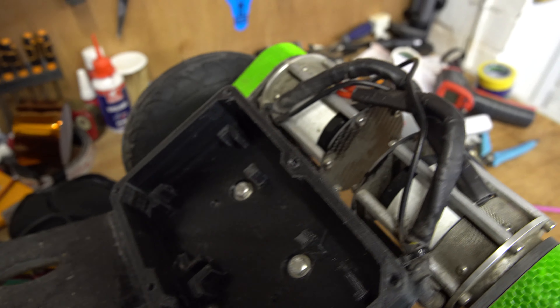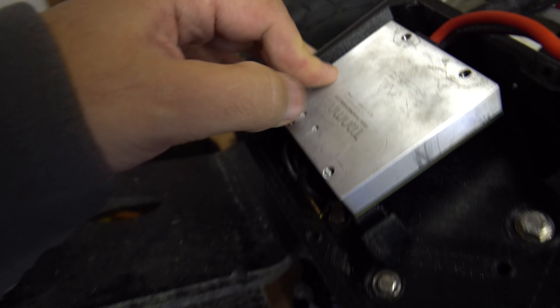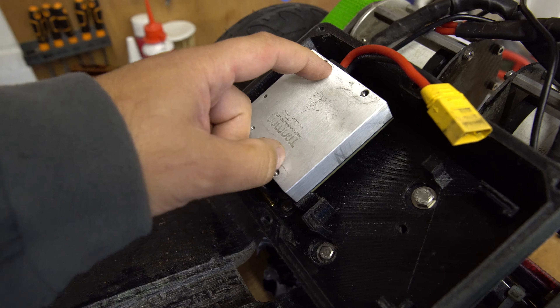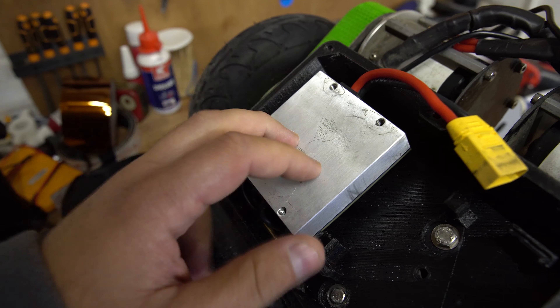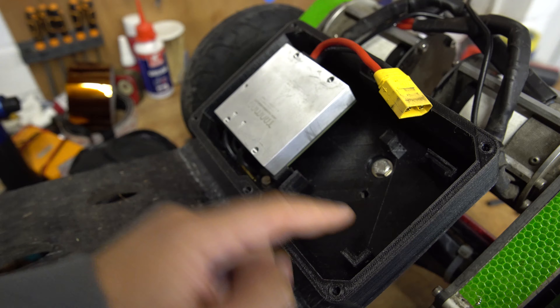It also has these cool standoffs and the VESC basically clicks into these here, and will be held on with the lid. The VESCs just click in there and then the lid, which will bolt to these six bolts, also bolts to these as well. It has holes which will allow the heat sinks from the VESCs to interact with the outside air, so there'll be heat exchange and therefore these will run a lot cooler. There's space for two of those.